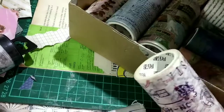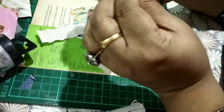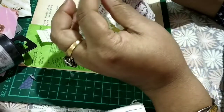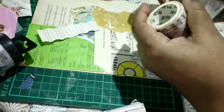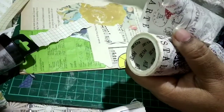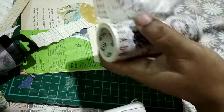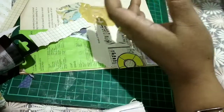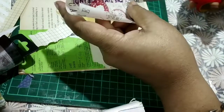I might use the crystal stamp tool. This is a wide washi, so I can tear parts of this and get a lot of areas covered. I'm just going to tear this. I have my scissors. This is the washi and I'm going to use the washi also. I'm going to use this bit.